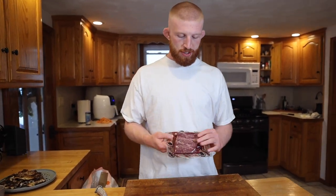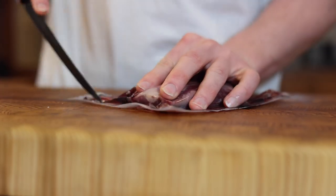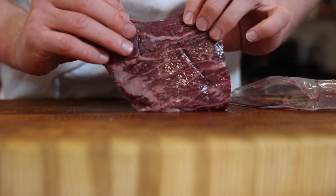I got an extra special treat like I said — Wagyu flat iron steak from Scottsdale Meat Market. Shout out to those guys for hooking it up. Let's cut this bad boy up. Look at the marbling on that guy. It's insane. Crazy looking.